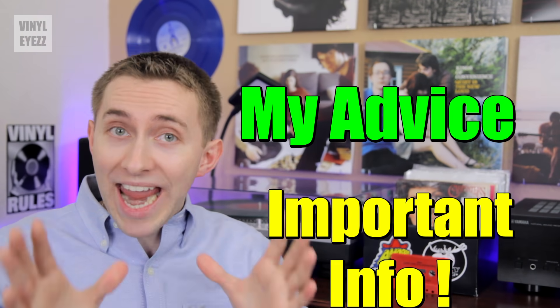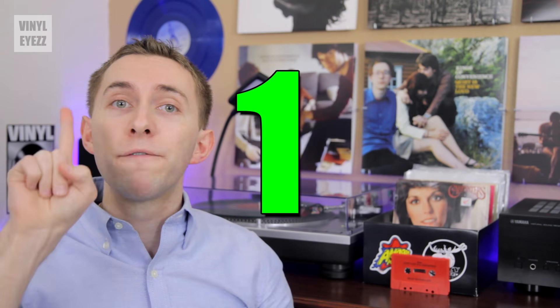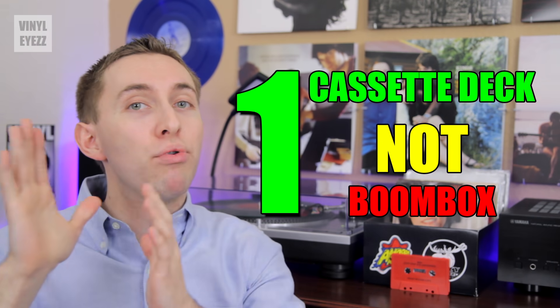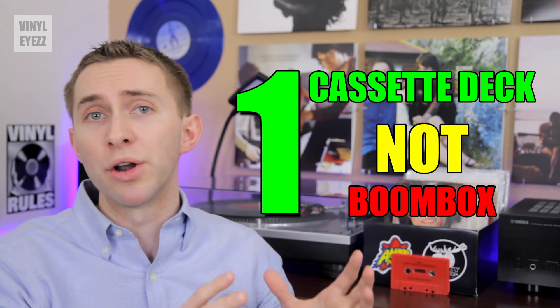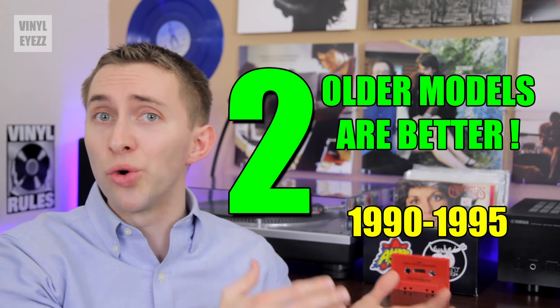Okay, now what I'm about to say next is very important. If you're looking to get into cassettes nowadays, here's the best advice I can give you. First, choose a proper cassette deck over a portable player, because they're much better quality. Second, modern cassette decks are not as good as the older models.